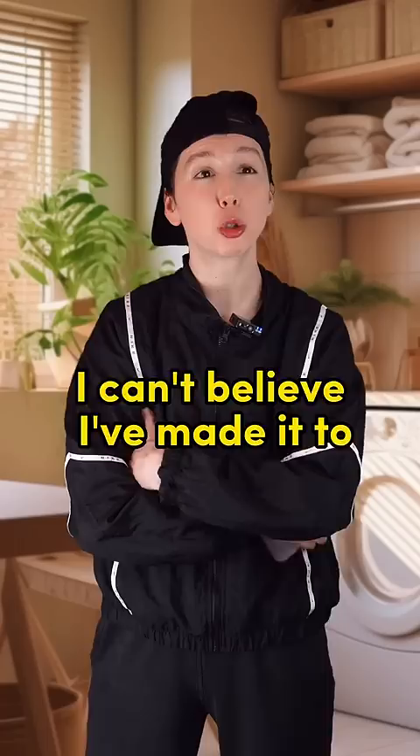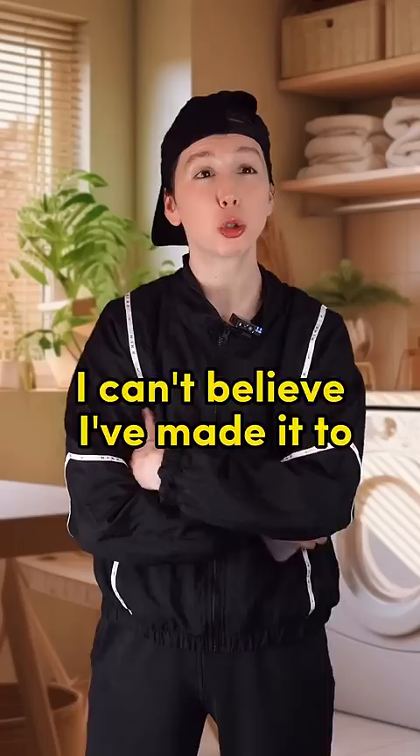Mom: 'Sweetie, what's up?' Child: 'Mom, today is the big day!' Mom: 'The big day — you'll learn how to do the laundry.' Child: 'Yeah, I can't believe I've made it to 26 without doing this.' Mom: 'First, we sort the clothes. Whites go in one pile.'